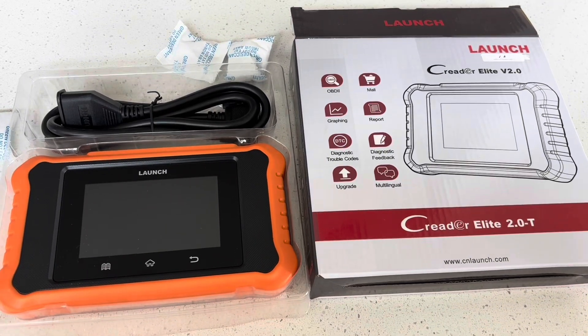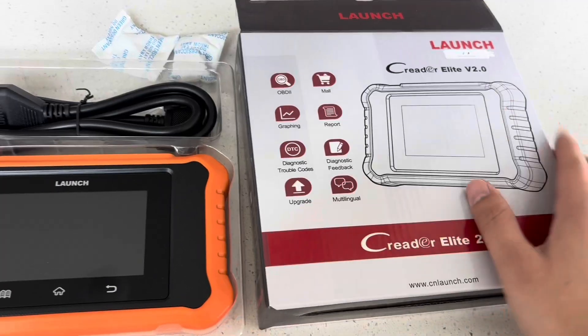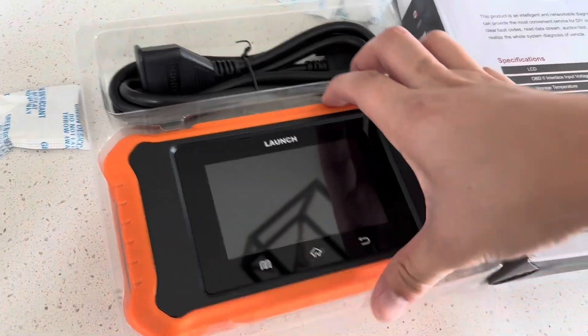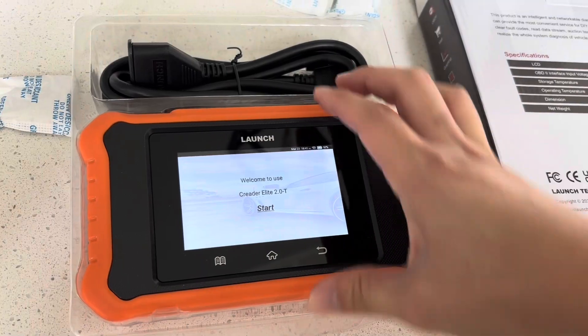Hey everyone. In this video today I have the Launch Kreider Elite 2.0T, and this one has all these different functions. It pretty much is fully featured for Toyota and Lexus. This is mainly software based — you cannot plug this into another vehicle that is not a Toyota or Lexus and expect it to work.